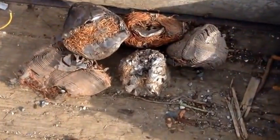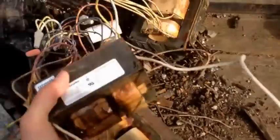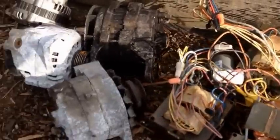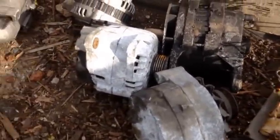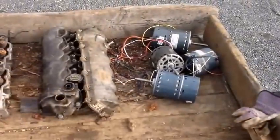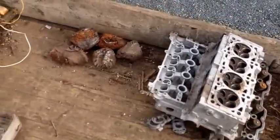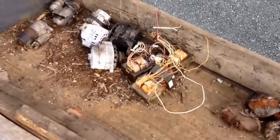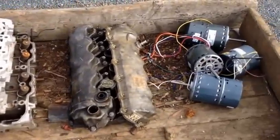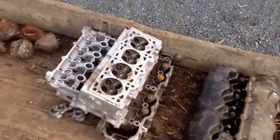Some bigger copper meatballs. Some pretty good sized transformers — these also weigh probably 10 or 15 pounds a piece. Some alternators and a couple of starters over there. The main goal here is going to be initial size reduction and any clean liberated material we can separate after this first pass will do so, and then the rest of the contaminated material can be run through a smaller hammer mill with a smaller screen.